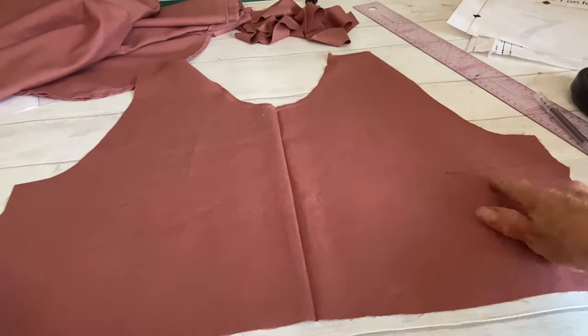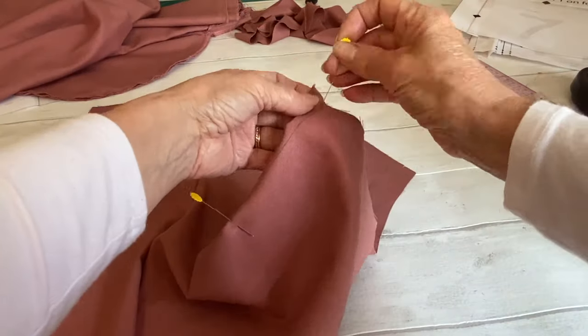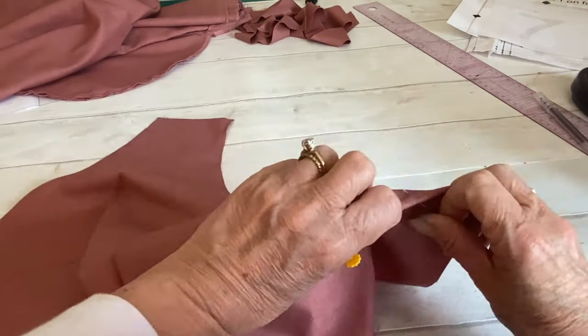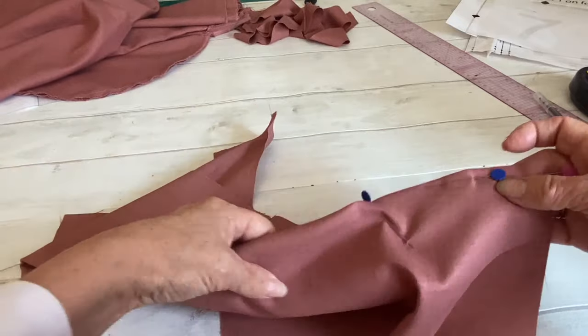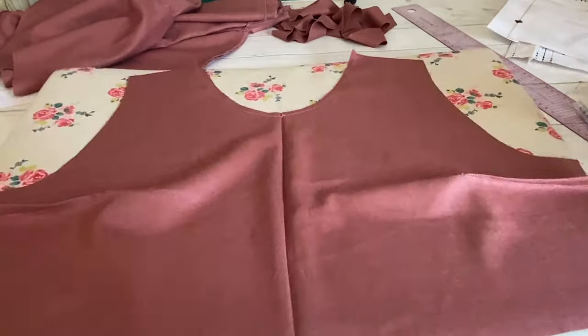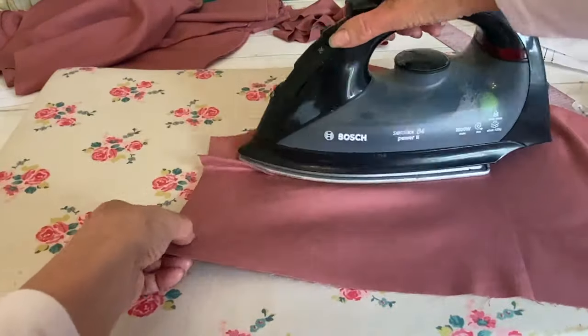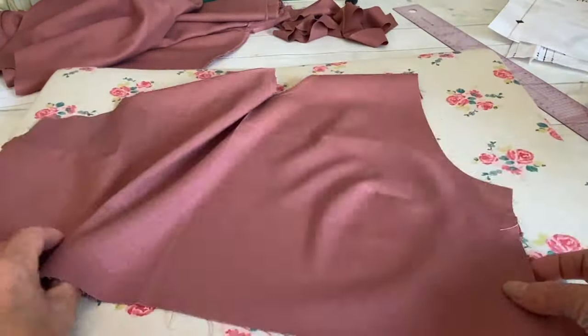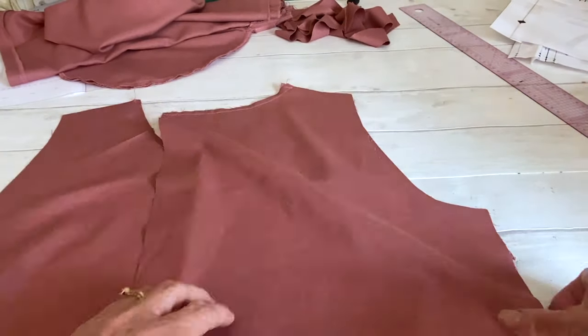The next step is to make our darts. Pin the darts matching the ends of the darts and the lines, making sure your pin goes through both sides of the lines. Stitch from the outer edge to the center of the dart, then tie off your ends and press your darts down towards the waistline.